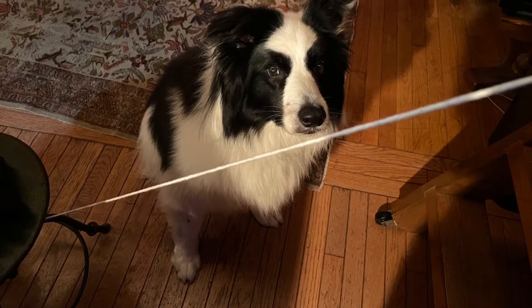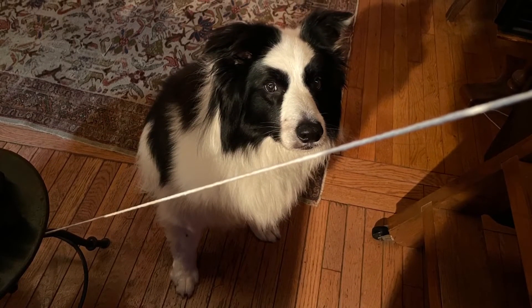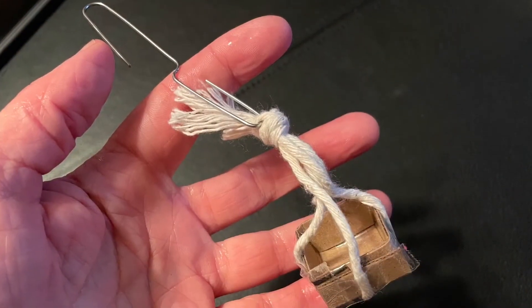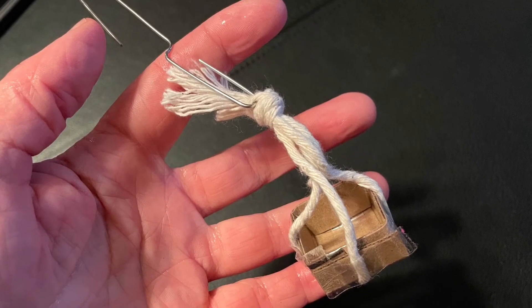Then I started to build. First I set up the zip line itself using the string tied to the loft and something on the floor — Jake was pretty interested in that part. Next I had to design something to hold the snack on the way down, so I just made a little box and taped it together.